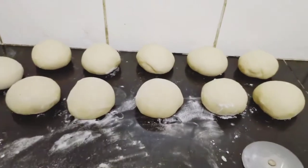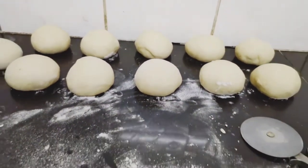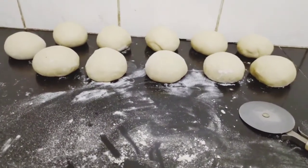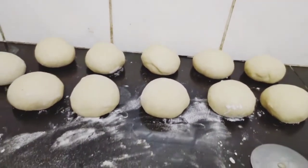At this point, we have our dough all rolled out into balls, ready to be rolled into chapatis.